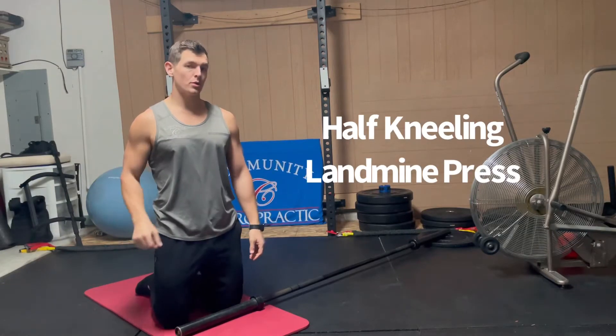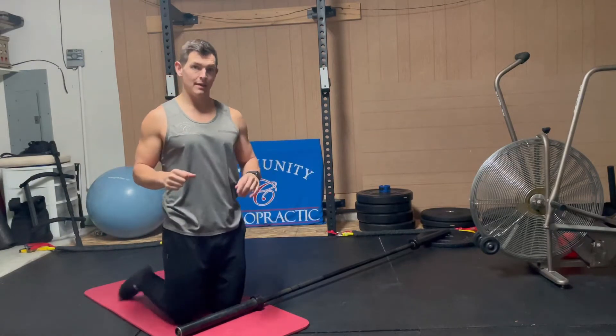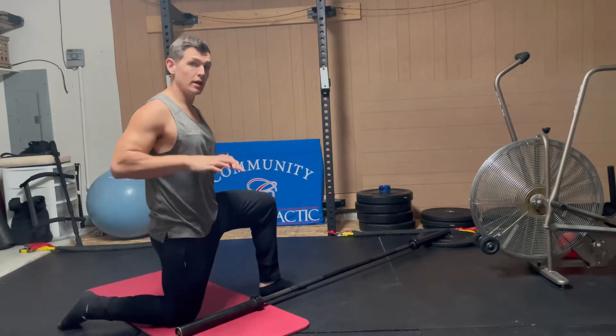For the half kneeling landmine press, we're going to start with the right shoulder. In that position, I want your left leg in front of you and your right knee down.